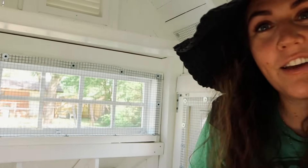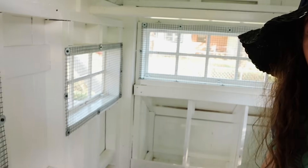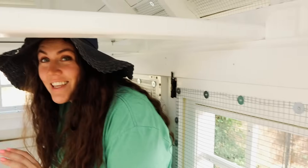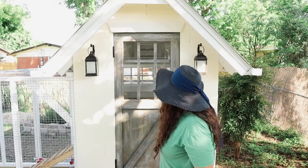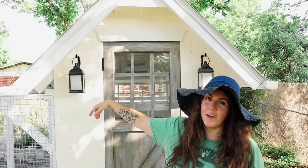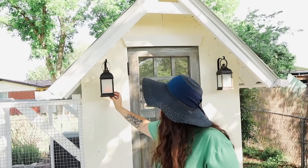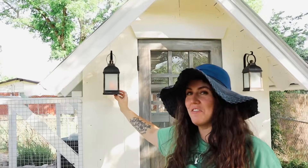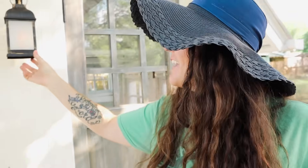I want to show you the cool windows so that the ladies can get lots of air. I totally copied the idea of the lanterns — I got them on Amazon and they look like they're illuminated with fire. They look really cool at night time; maybe we'll get a night-time shot for you all.